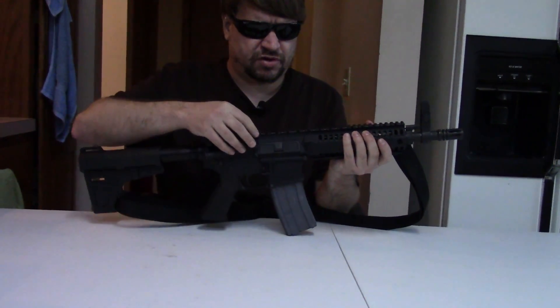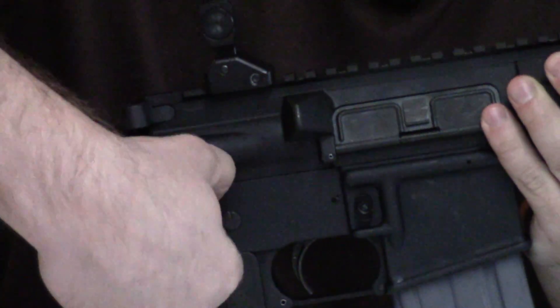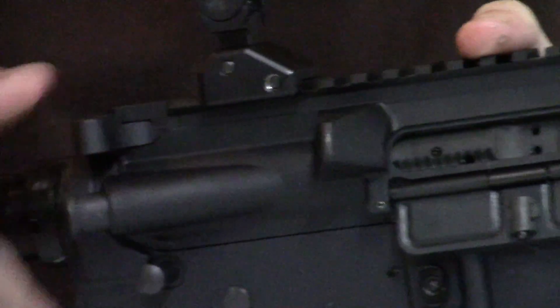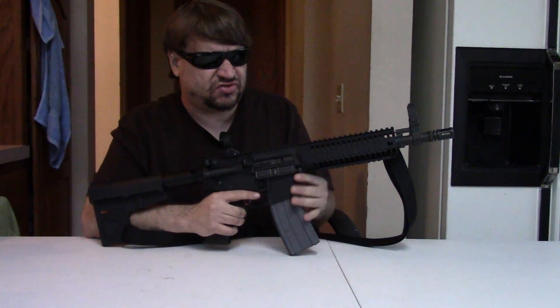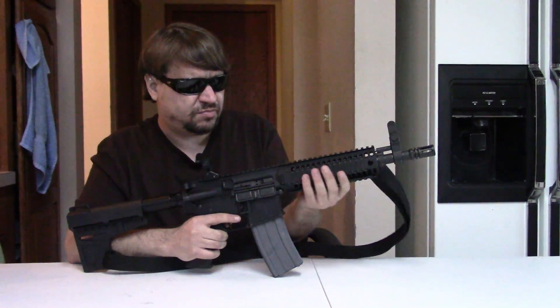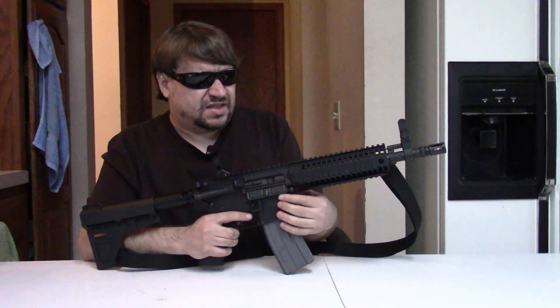We have a carbine-length gas system, a port cover door, brass deflector, and forward assist. These come from the factory with a standard M4/M16 full-auto-style uncut bolt carrier group and a standard charging handle. They also ship with one 30-round metal magazine and a small mag pouch, which is kind of neat. They come with a QD swivel, sling, cleaning kit, and manual. They also come with three Magpul ladder rail covers. So they come with a few accessories.